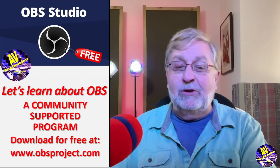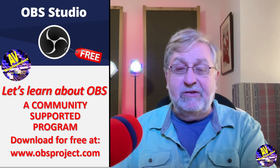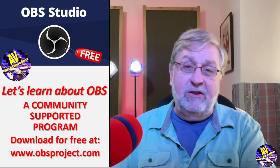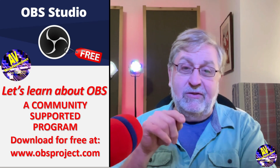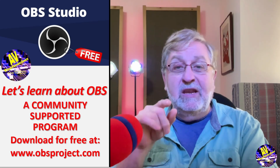We've been talking for the last little while about OBS — OBS Project or OBS Studio — which is a community supported project and you can download and install this program by looking at this link: www.obsproject.com. Go ahead and install.